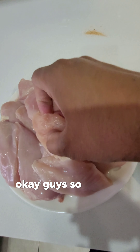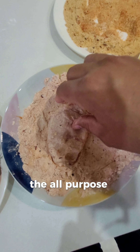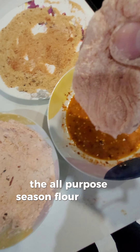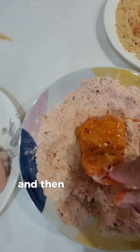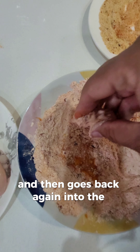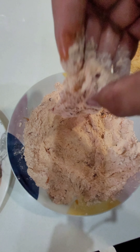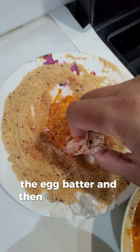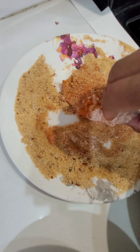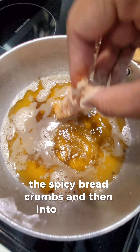Let's go ahead and take this piece and put it in the all-purpose seasoned flour, then we put it in the egg mixture, and then it goes back again into the seasoned flour — cover it nicely. Then one more time in the egg batter, and then into the spicy breadcrumbs, and then into the fryer.